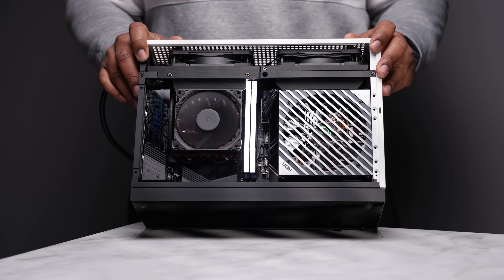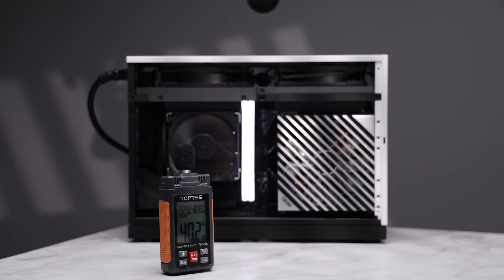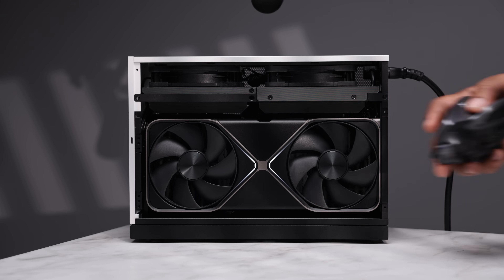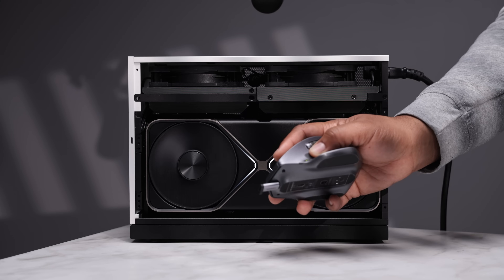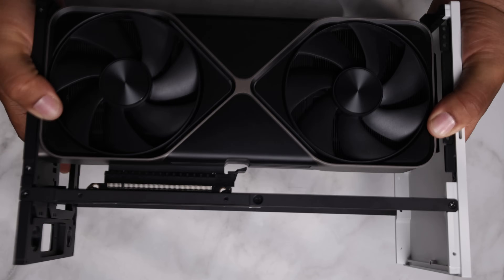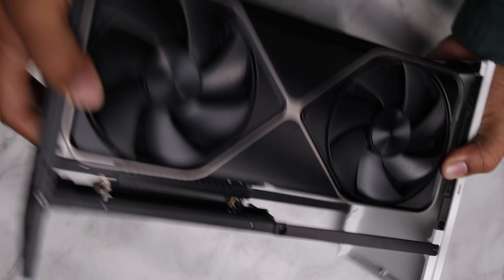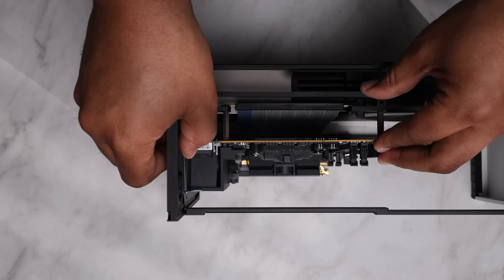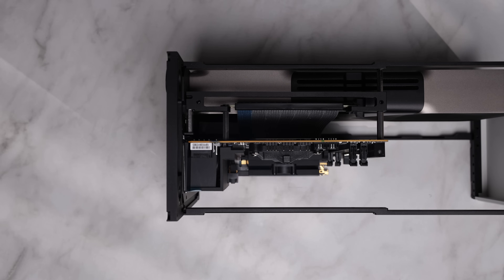The RTX 5080/5090 travel kit does more than just GPU support — it brings stability, aesthetics, and airflow improvements. Combined with the expansion grill, it gives even more flexibility to customize GPU positioning. Paired with the riser lock bar, the kit now feels more complete, finally addressing one of the most common T1 issues: the riser cable dislodging itself when installing or traveling. I now feel more confident moving my T1 from my studio to my office.